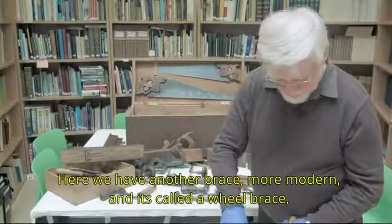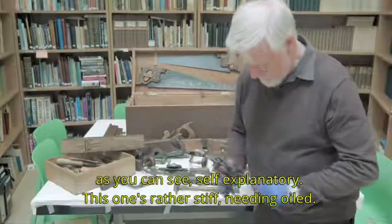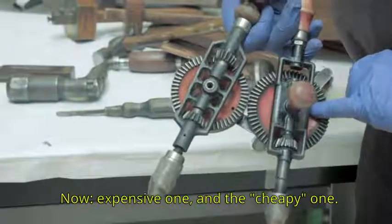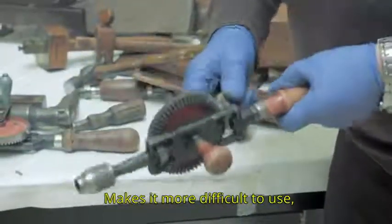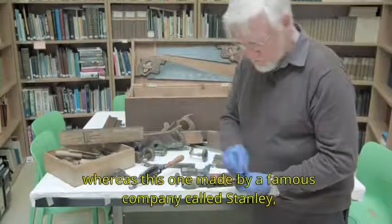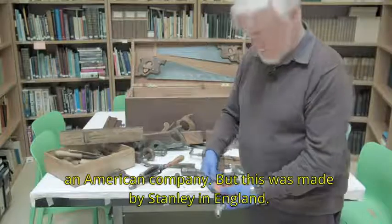Here we have another brace — more modern — and it's called a wheel brace. The expensive one has a counterbalance wheel on it, making it easier to use. This one was made by the famous American company Stanley, but this particular one was made by Stanley in England — it's got the name stamped there.